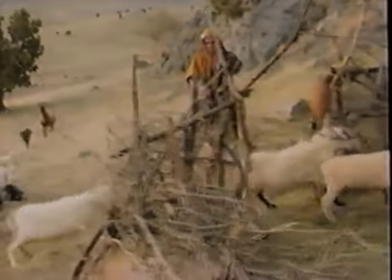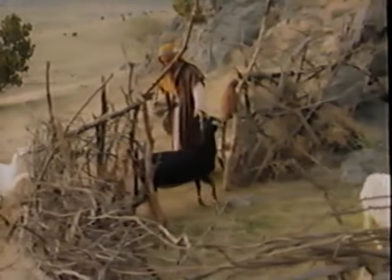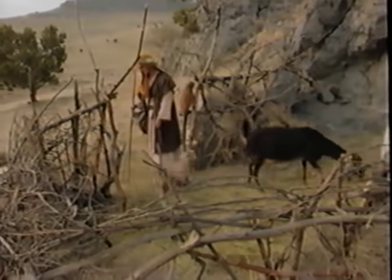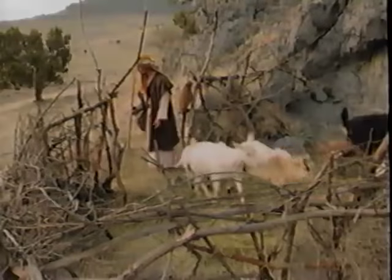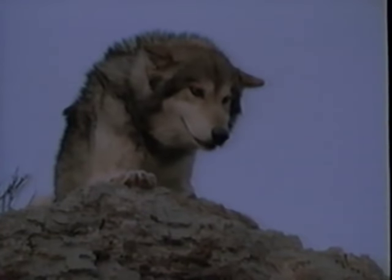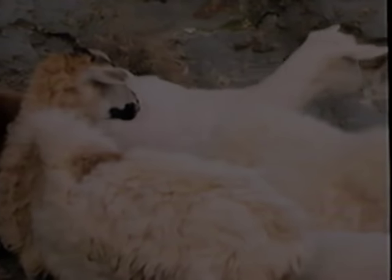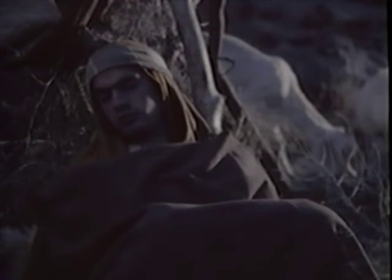To protect the sheep at night, the shepherd would lead his flock into a walled enclosure protected by thorns to prevent wild animals and thieves from climbing over. Sometimes a wild animal driven by hunger would leap over the walls into the midst of the sheep. Such a situation separated the true shepherd, one who loved his sheep, from the hireling who worked only for pay or out of duty. The true shepherd was willing to give his life for the sheep.